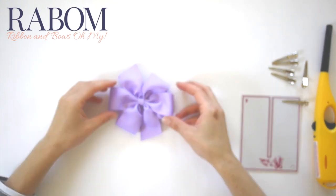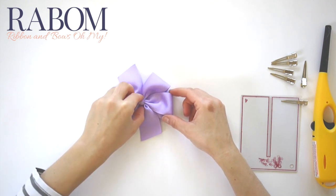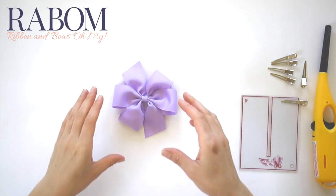You can find all of these supplies used to make this bow and so much more at ribbonandboysohmine.com. Thank you guys so much for watching.